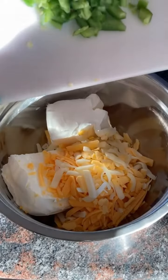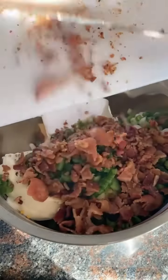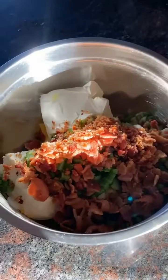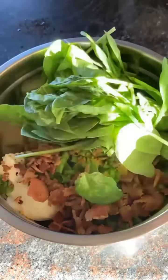Some jalapeños — well, actually just one because people can't handle the heat in my house. Green onion. And chopped up some bacon.